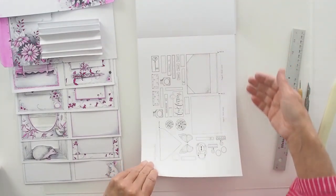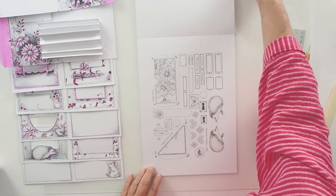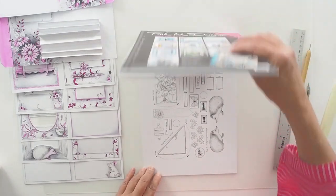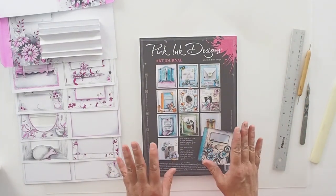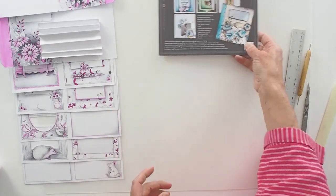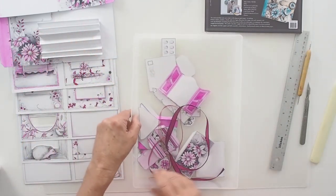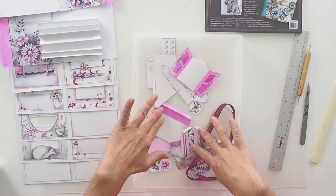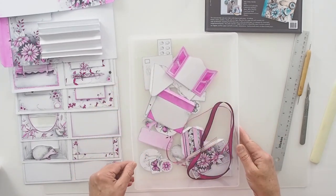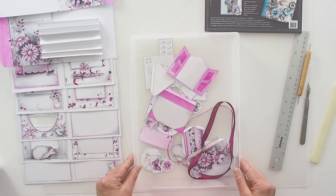I won't go through all of it, but this is how it will come to you. I suggest that you do your colouring while it's flat in the pad. Try not to construct the piece and then do your colouring. What I do is I colour all the pieces, colour all the little components, cut them out and leave them in a tray so I've got them to hand for the construction of the pages.